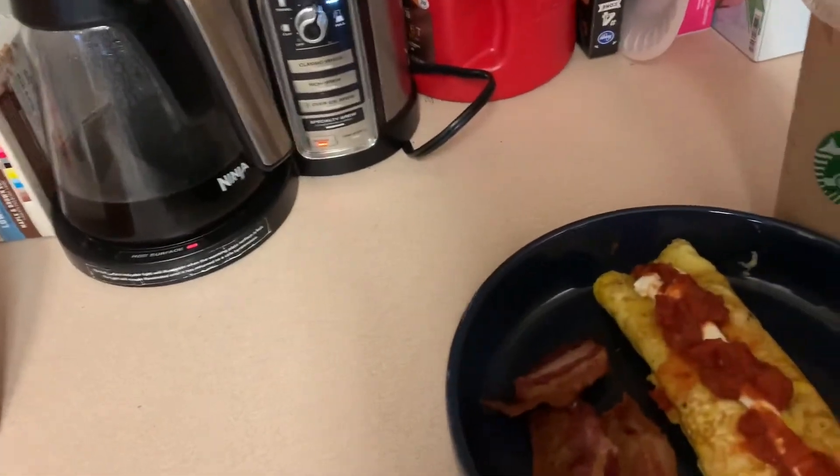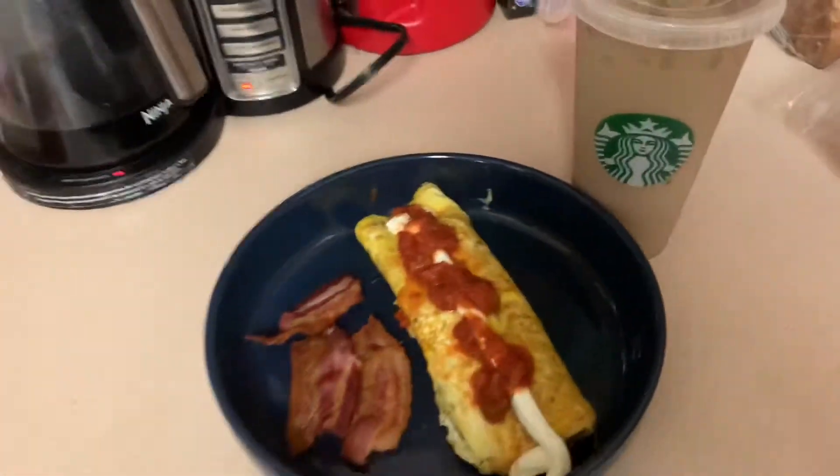So here it is, y'all — my breakfast today was 15 smart points.